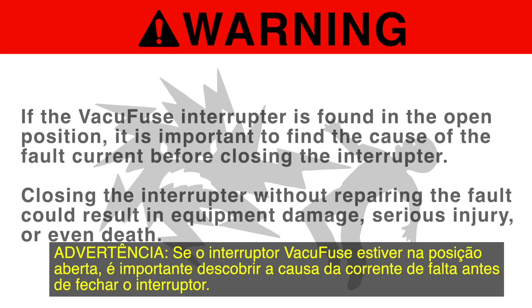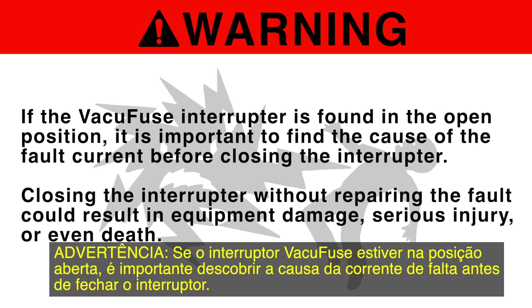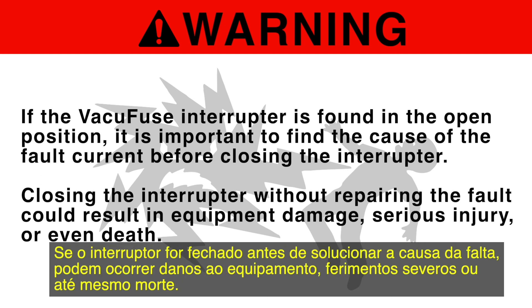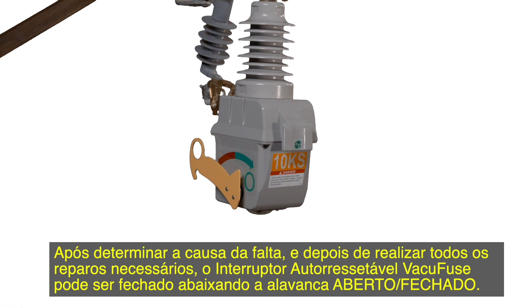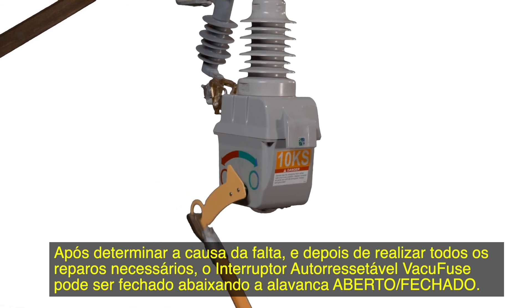Warning! If the VacuFuse interrupter is found in the open position, it is important to find the cause of the fault current before closing the interrupter. Closing the interrupter without repairing the fault could result in equipment damage, serious injury, or even death. After the cause of the fault has been determined and any necessary repairs completed, the VacuFuse self-resetting interrupter can be closed by pulling down on the open-close lever.